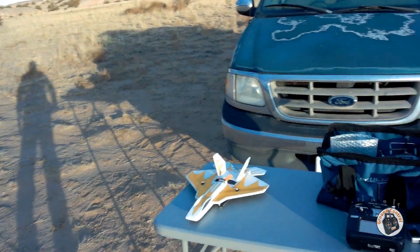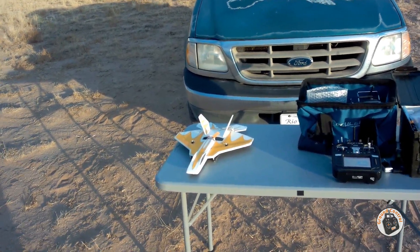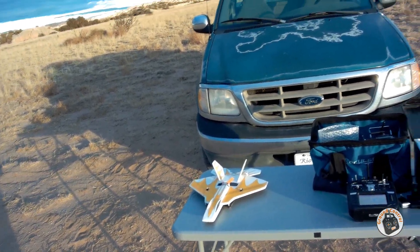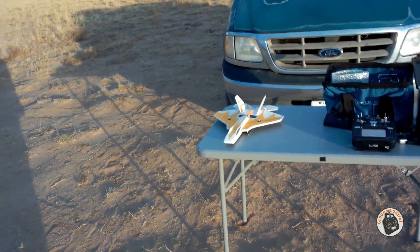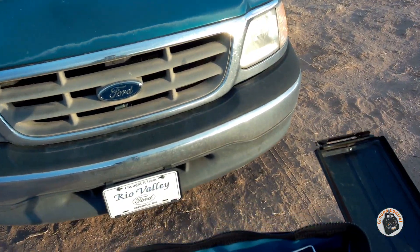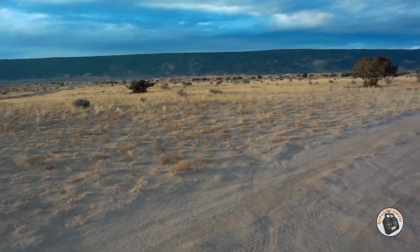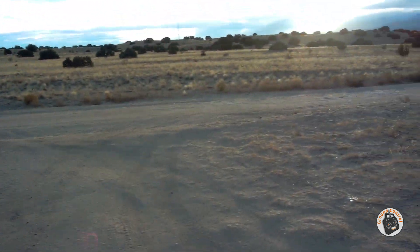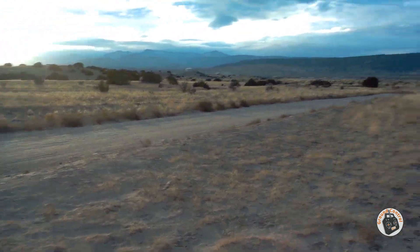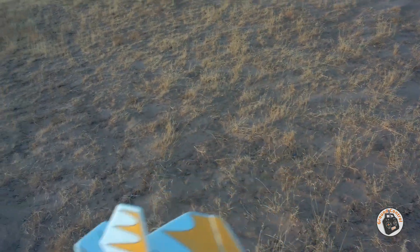I thought we'd get a couple flights on our GFS DIY F22 micro — it is a sub-250 gram high-performance park jet. I haven't flown it in a while, but in total I've got somewhere around 300 flights on it. The sun is low in the sky, so I'm going to try and put it at my back. Let's see if we can get a couple of flights in before the sun goes all the way down. Let's launch it.